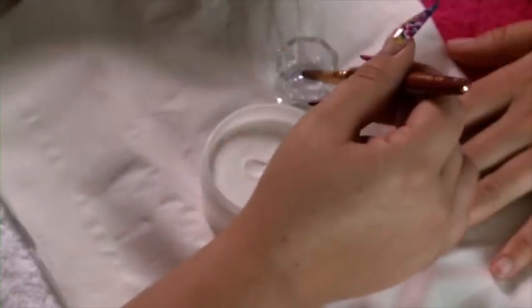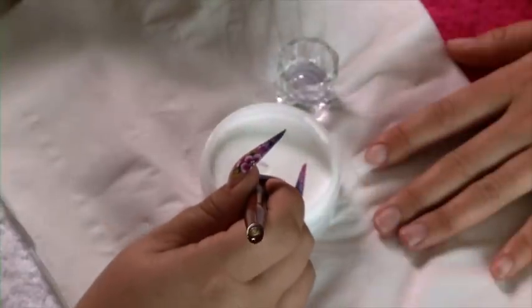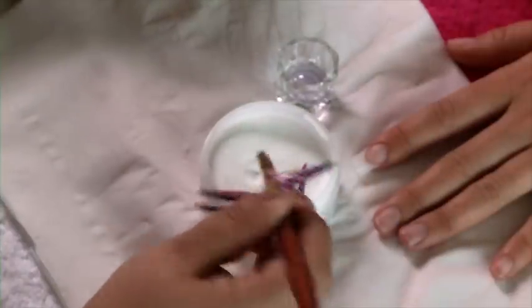We're going to be using mega white, clear and blush pink. The reason we use clear as well as pink is so that we don't get any shadowing on the smile line. When picking up your monomer, put your brush all the way in, draw back once, into your powder — one, two, three.